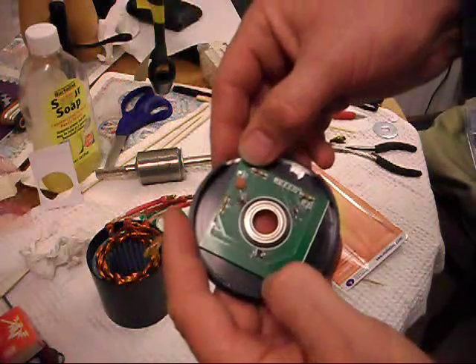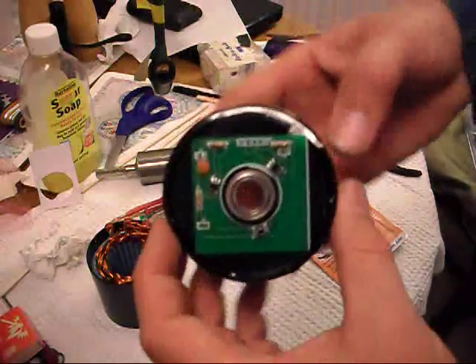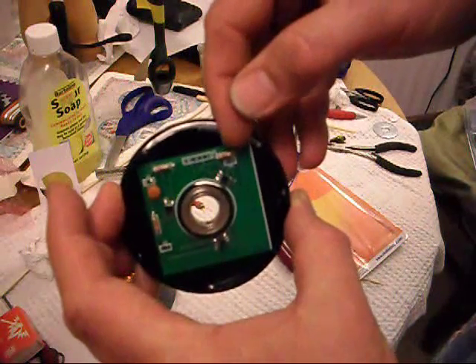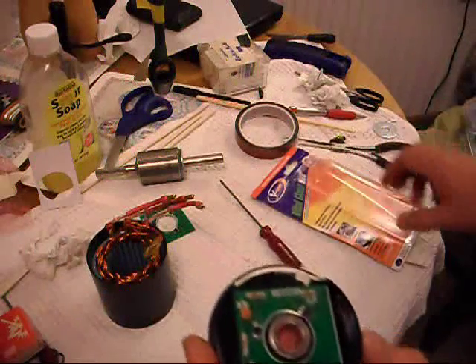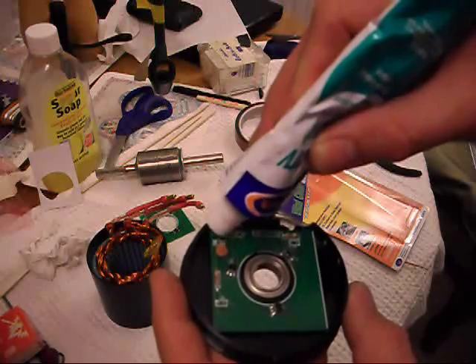What we'll do in a minute is solder some wires on there. To set the timing on the motor, we can just push it on as a friction fit to the back of the motor and try it. When we want to adjust it, we can move it a little, try it again, and so on until we find the optimum position.